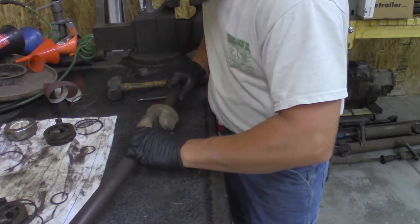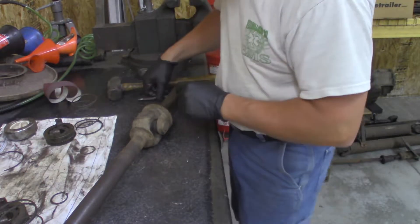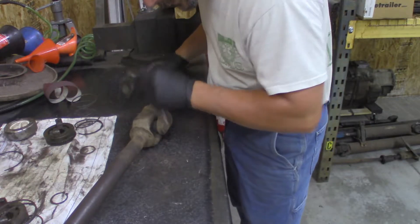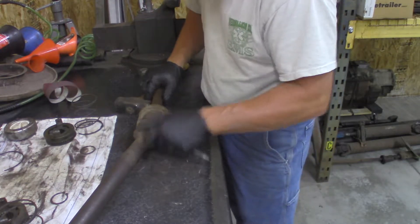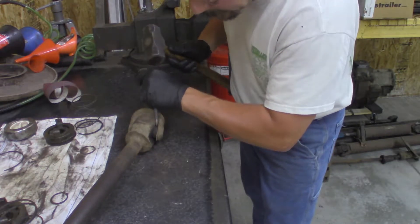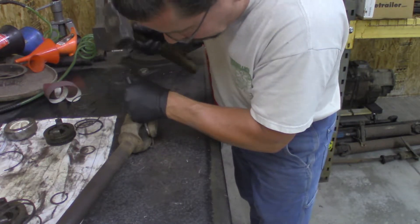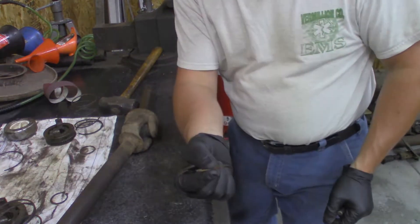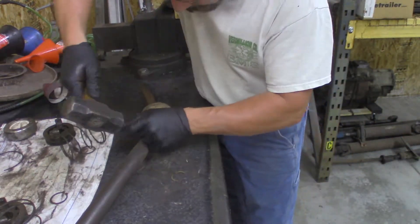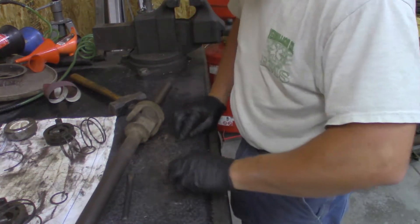The first thing we want to do — there are four half-circle clips, one on each cap. I'm going to start with those. I'm going to use a cold chisel and a hammer. Put your chisel in a good spot, put it on the ring, and tap it off. That's what you're taking off. Do that on all four caps — all four rings off.